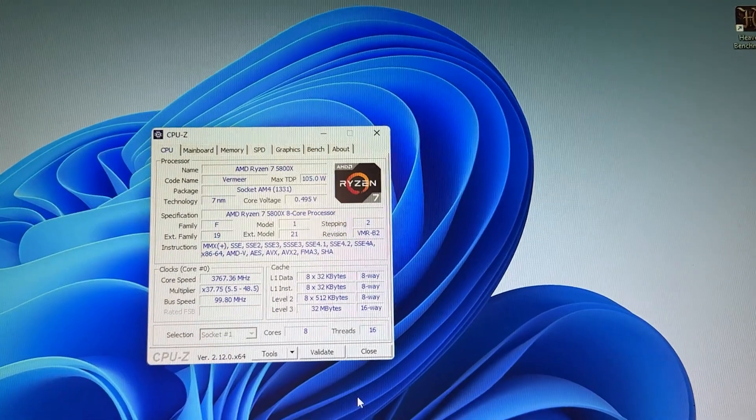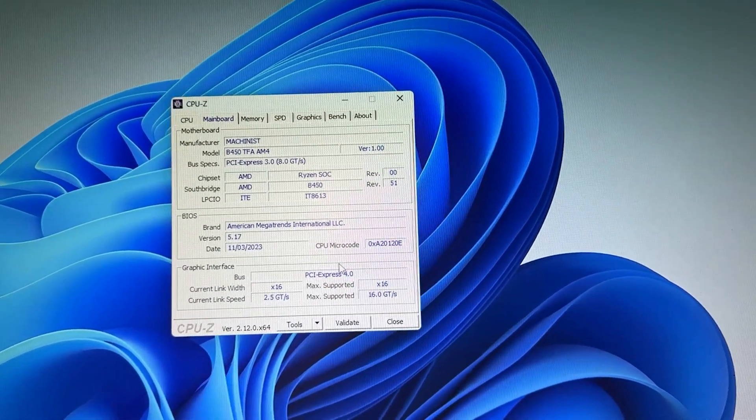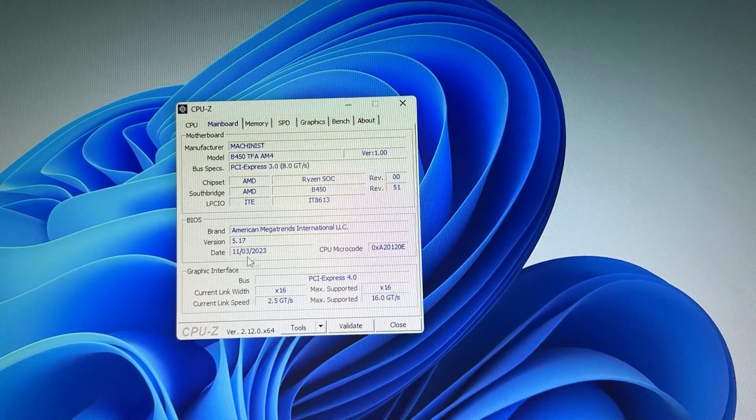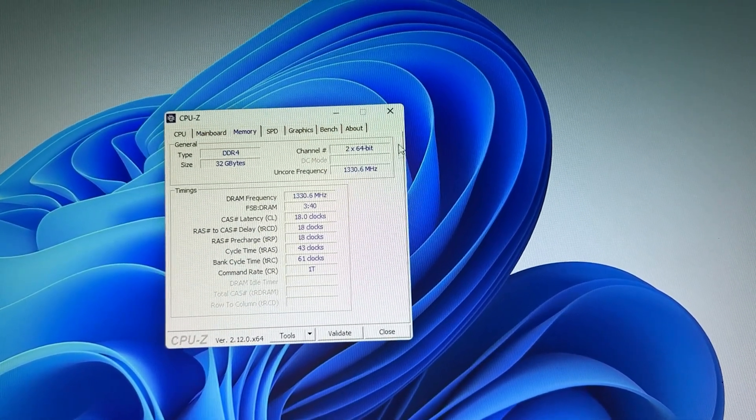Once in Windows I did a quick CPU-Z check and also checked the BIOS version — they ship it with a BIOS from the end of 2023. This is the first negative thing because it means they don't bother to ship their motherboards with more recent firmware.